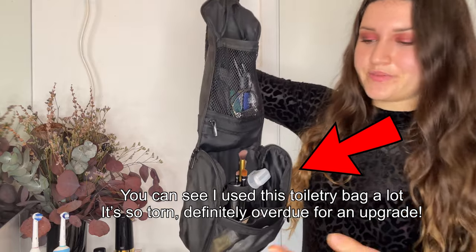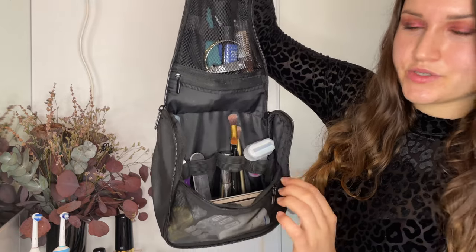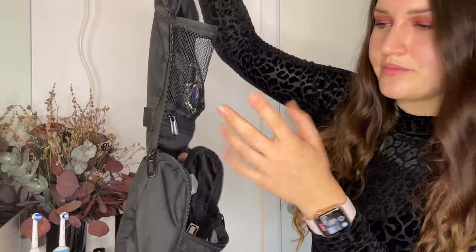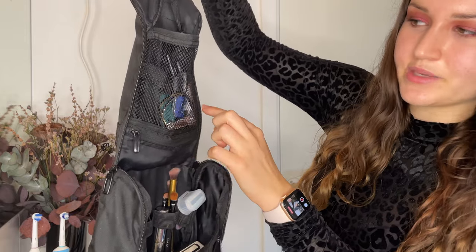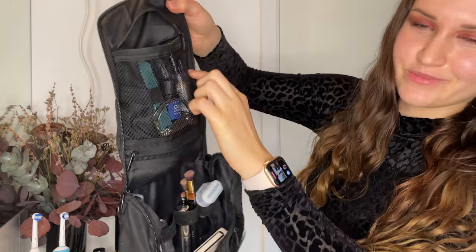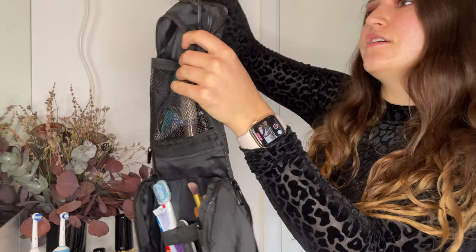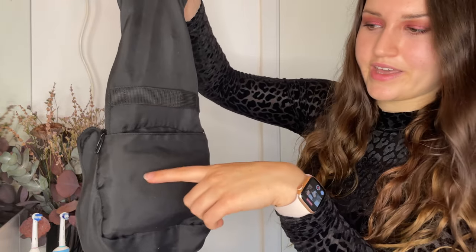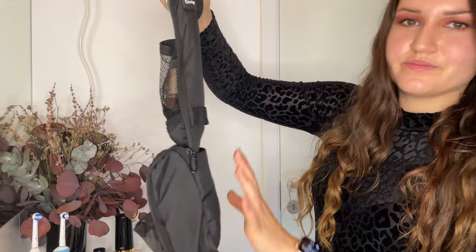The toiletry bag has one big main space with some elastic bands for organization, a little see-through compartment, and a small pocket for items I don't use that often. There's also a mesh compartment with different elastic bands — though part of it broke. I now use that gap between the materials for items I don't use all that often. On the other side there's a little pocket — I wish it had a zipper, which I'll look for next time — but it helps keep bigger items nicely separated.